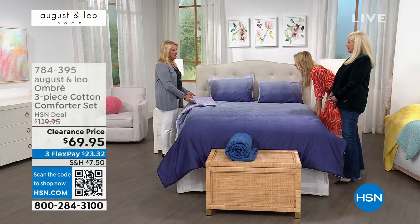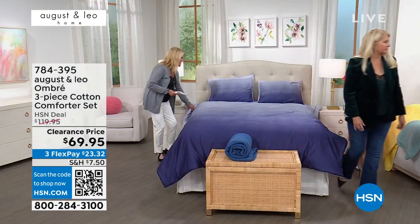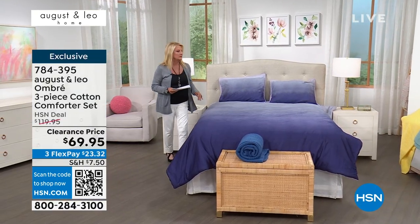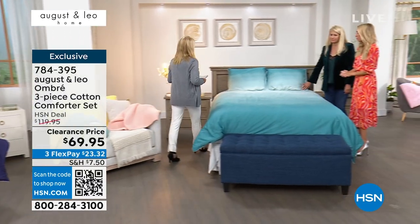We can reverse this to a complete solid. On the lilac, it reverses to a really light pale lilac. Let's go over to the aqua because that's the showstopper, too. I think that one's so pretty. I know the aqua is gorgeous — for spring and summer, these are the most beautiful colors to really springify your home and your bedroom.